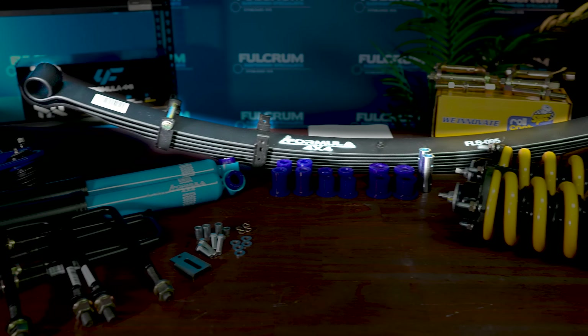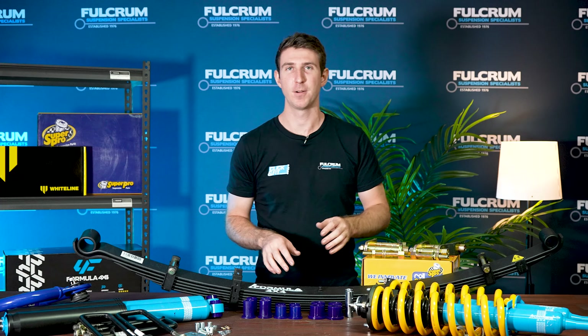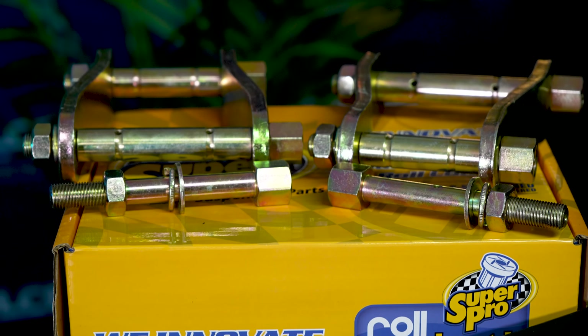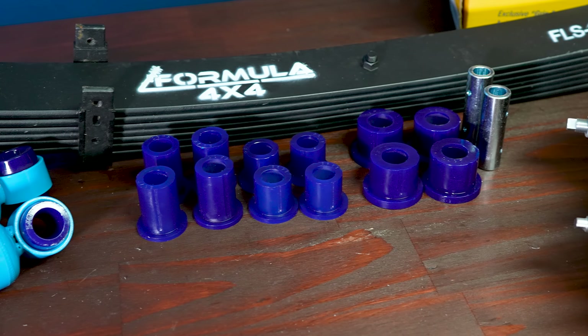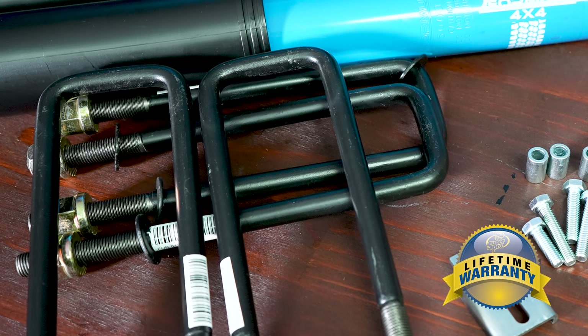We also include leaf springs, U-bolts, and greasable shackles and bushes from SuperPro. This ensures that you have brand new shackles which are greasable and serviceable, plus brand new poly bushes from SuperPro which have a lifetime warranty, and new U-bolts — which are required whenever you're changing your leaf springs over.